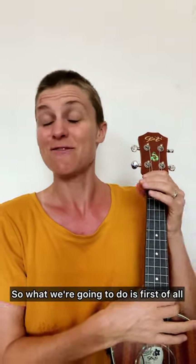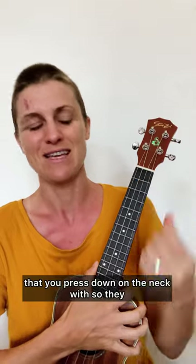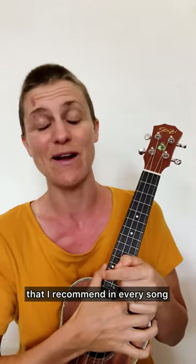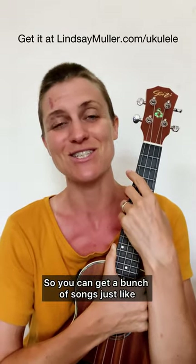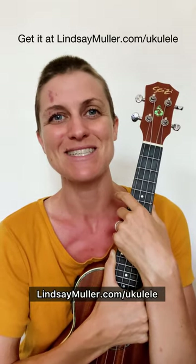First of all, make sure your strings are tuned — they should sound like that. Make sure your fingernails are short on the hand that you press down on the neck with so they don't get in the way when you're pressing down on the strings. We are going to go over how to play the chords, how to sing the song, and a couple of different strumming patterns — one very easy one and a more challenging one. You can get the chord sheet for this song for free on my website; the link is in the description. It's also in the ukulele songbook 'Play 30 Songs with Only Four Chords' at lindsaymuller.com/ukulele.